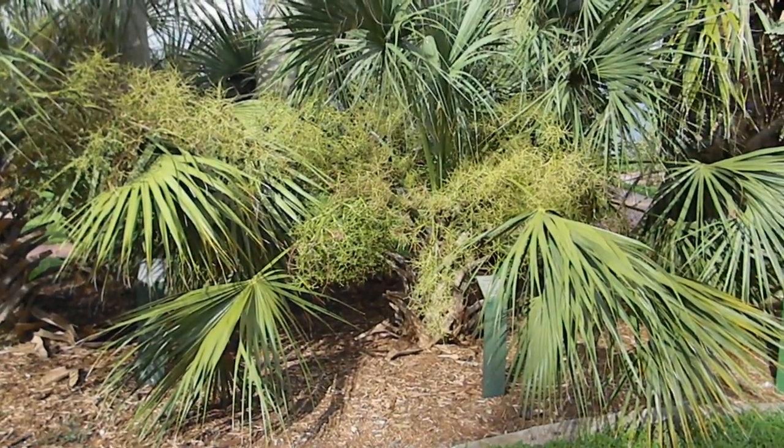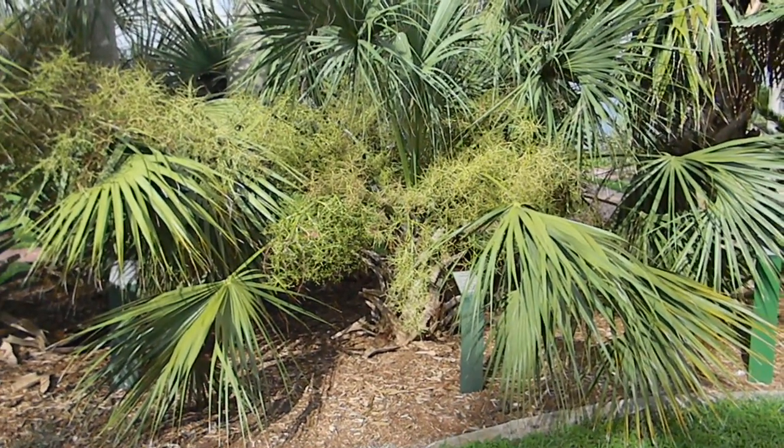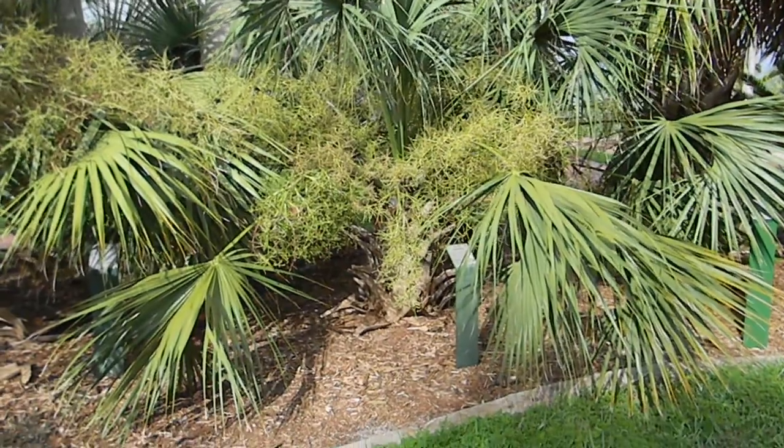Good afternoon from Gardening Directions. This is Tom. What we're looking at now is a scrub palmetto. This is a native of Florida and the southeastern United States and a bit of the Caribbean.